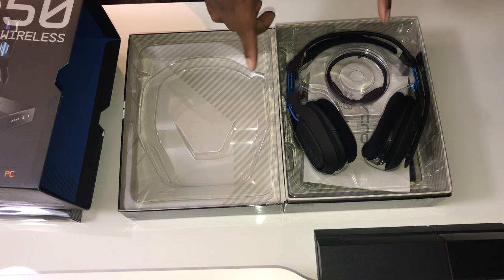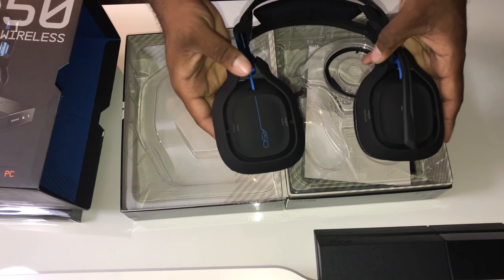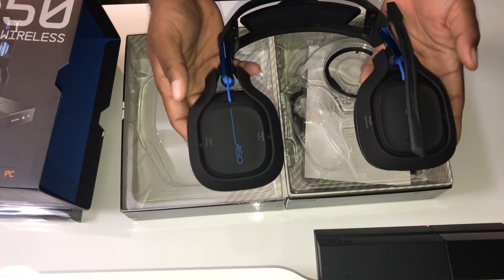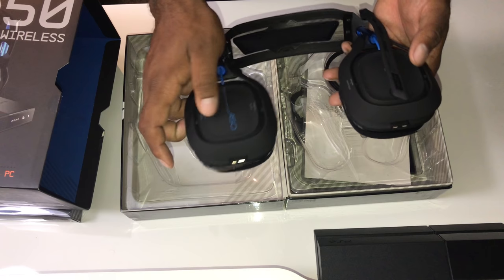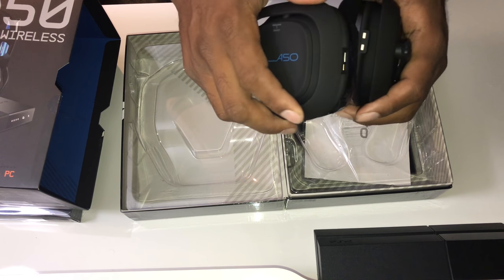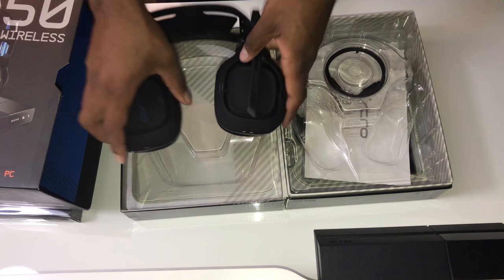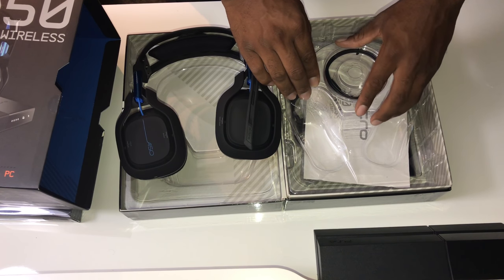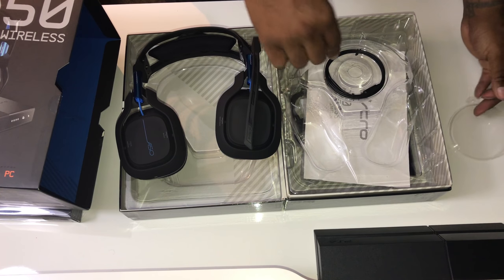This year the box comes with less but more — I know it's awkward to say those two words together, but it is what it is. Checking out the A50 now: everything is brand new, the mic is brand new, the design is a little similar to the old design but there are new bearings on the headset that make it look amazing. The feel of it is great — it's freaking awesome.